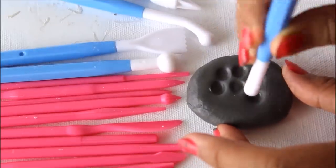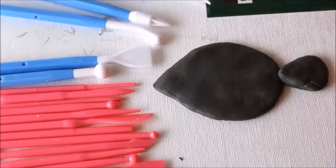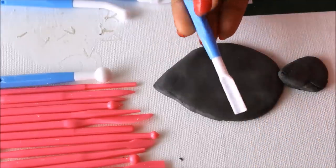Now this is quite an interesting chunk of clay I've taken, and for this I'm going to use this particular tool.